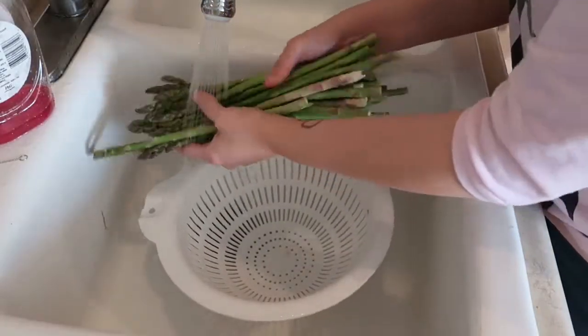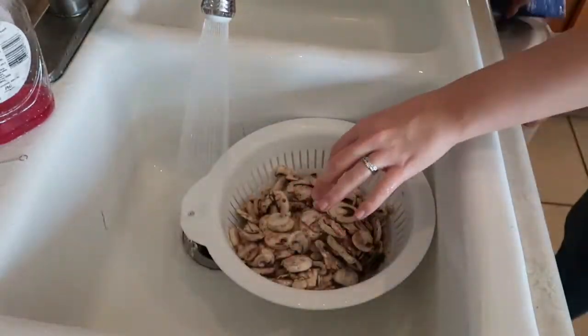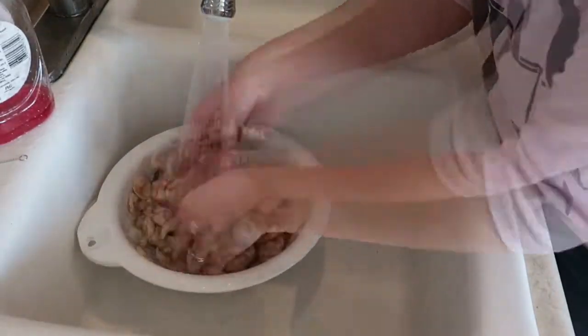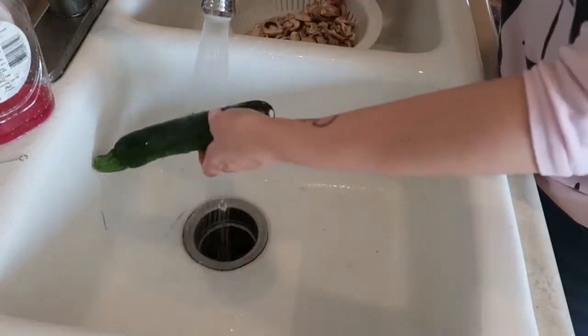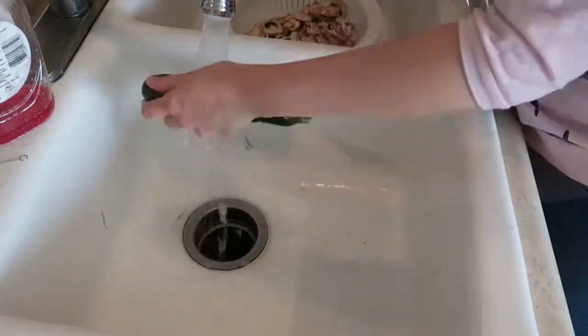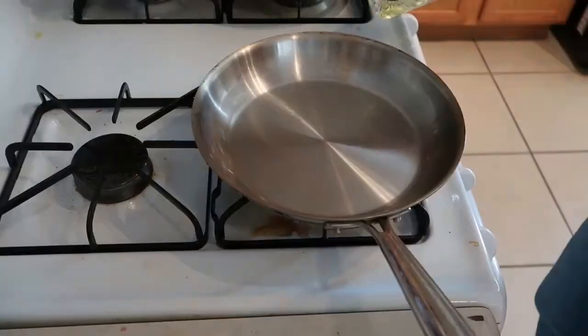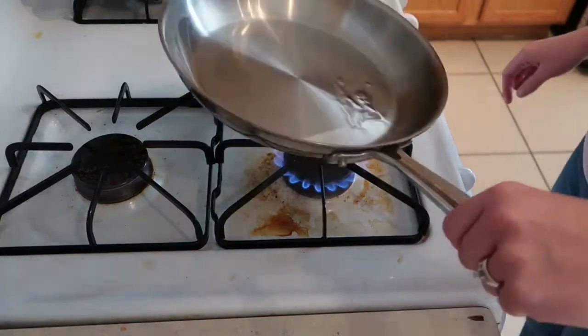First I'm just going to rinse off all my produce. Then I'm warming up some oil in a frying pan so that I can sauté these mushrooms.